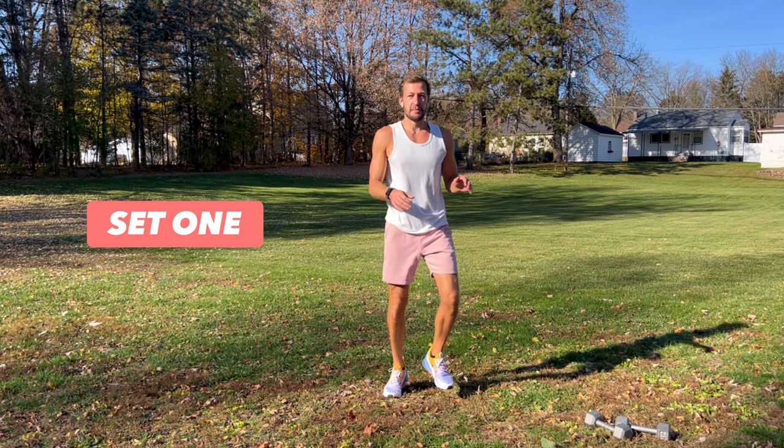Hey everybody, today we're gonna run through a quick 10-minute beginner workout. The first set we're gonna do just body weight, and the second set we'll pick up some light dumbbells, so if you have some set them by you. In about five minutes we'll do the second set with weight. As always, focus on your form, take breaks if you need to, go at your own pace, and most importantly have fun.